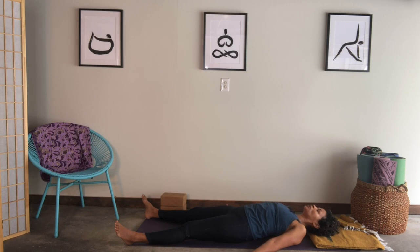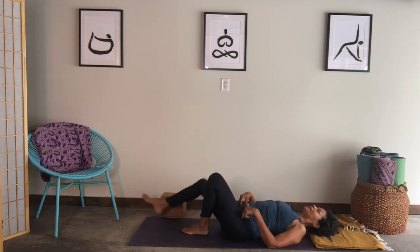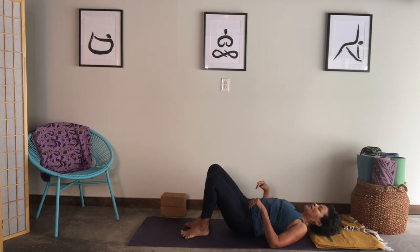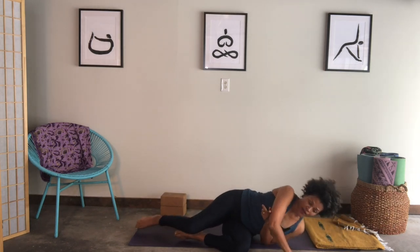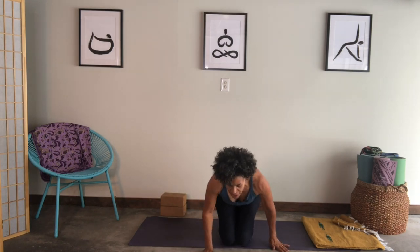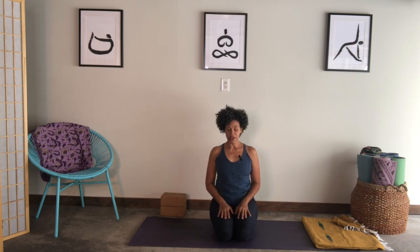You might be able to stay in rest pose. You might need to join me in starting to move your fingers, your toes, your wrists, your ankles. If your legs were straight, allow the knees to bend. Then roll to your side and use the top hand to press yourself up. Let's come back to where we started — if you started on your shins, maybe come back to the shins, or cross your legs. Bring your hands to your thighs.